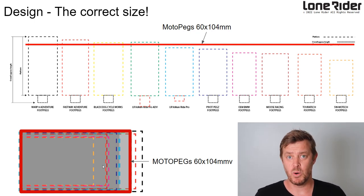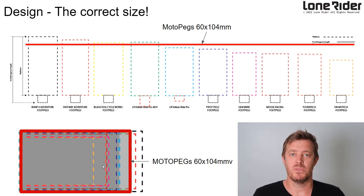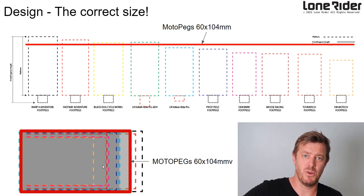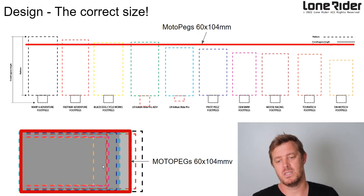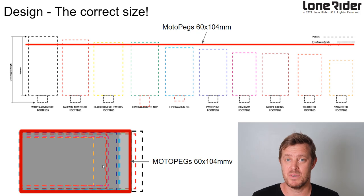We didn't want to go too small because people need a little bit more than the OEM ones, and we didn't want to go too big either because they get in the way on trails. Feedback from riders said they don't want a huge peg — they want a peg that is comfortable, that they can pivot on, rotate the ball of their foot on, and have way more control over the bike. The bigger it is, the less feeling you have on the pegs. So we decided on 60 by 104 millimetres, and through testing we found that was the best possible size — much more comfortable.